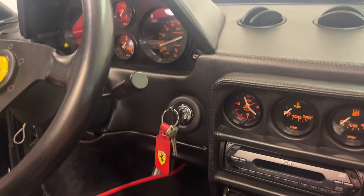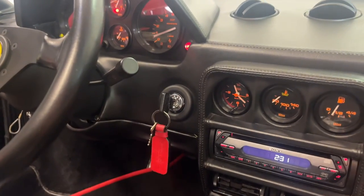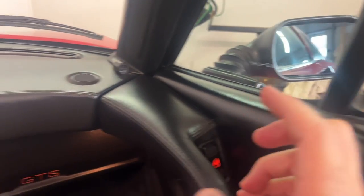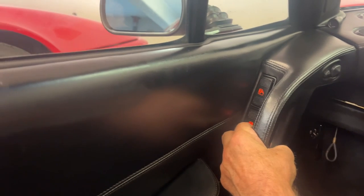Before I go and replace the passenger side switch, let's just see if it actually works. I'll turn the ignition on and see what happens as I try to put the window down. Okay, it goes down and back up. On the passenger side it works too. Now trying to put the passenger side down from the driver's side — it goes down and back up.